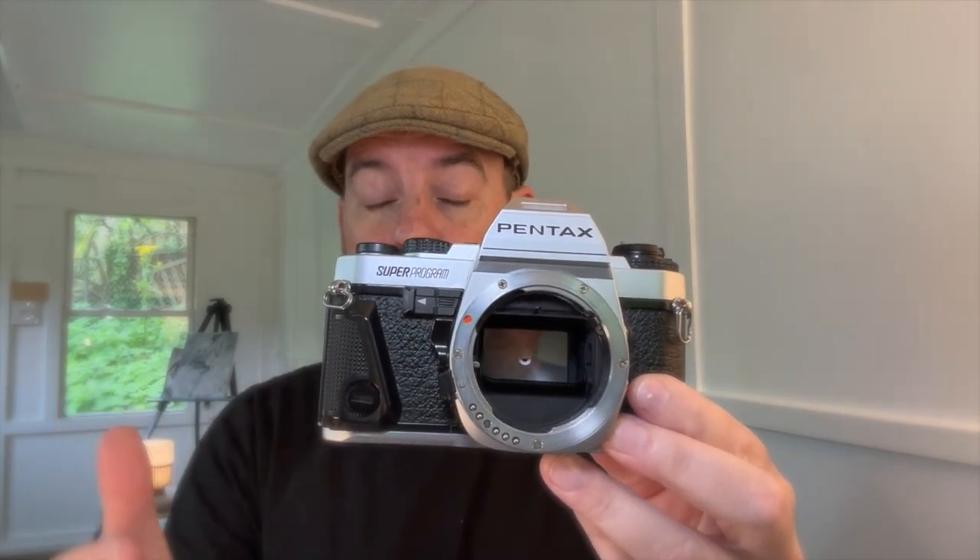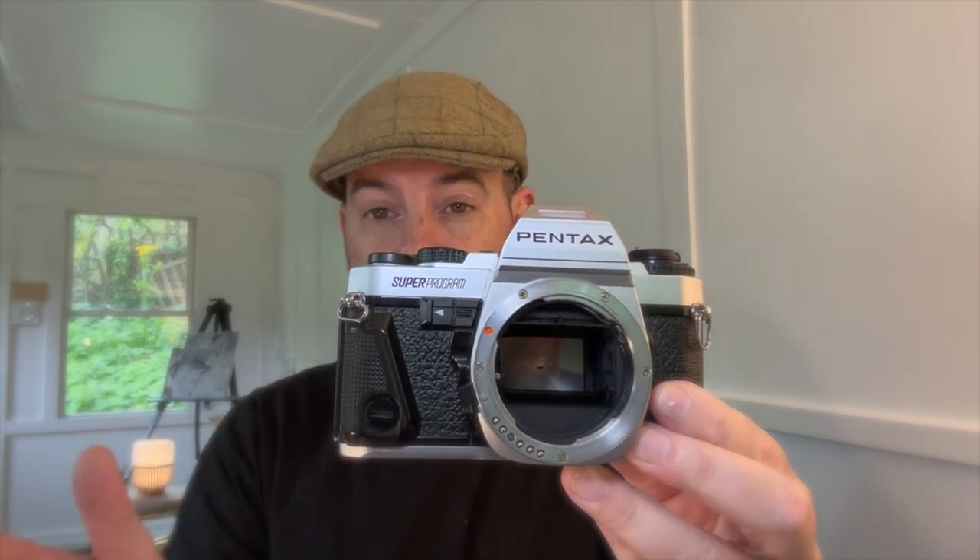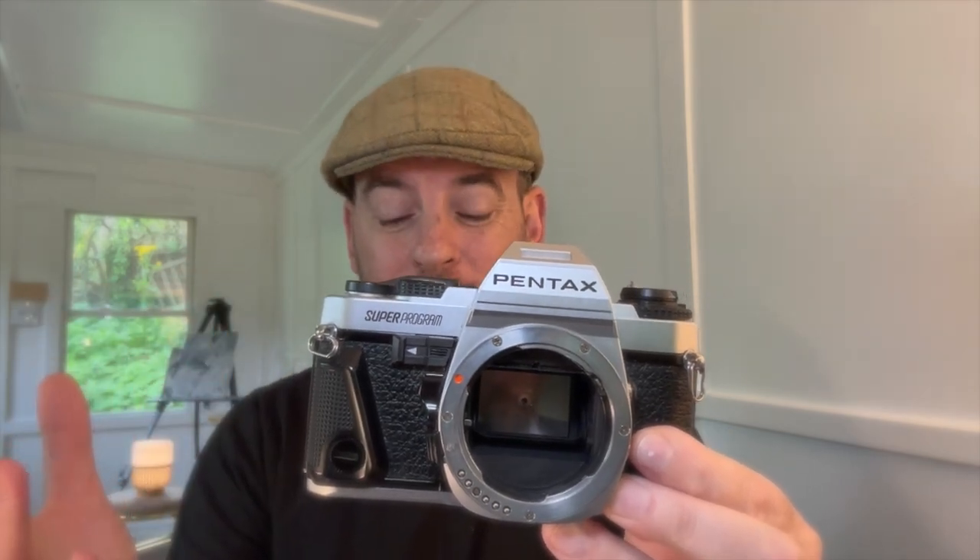The Super Program, otherwise known as the Super A, was one of the top models for Pentax when it was released. If you've heard of the ME Super, this is a nicer version of the ME Super. The Super Program takes K-mount Pentax lenses, which means they are interchangeable with all of my other Pentax cameras, which is great.